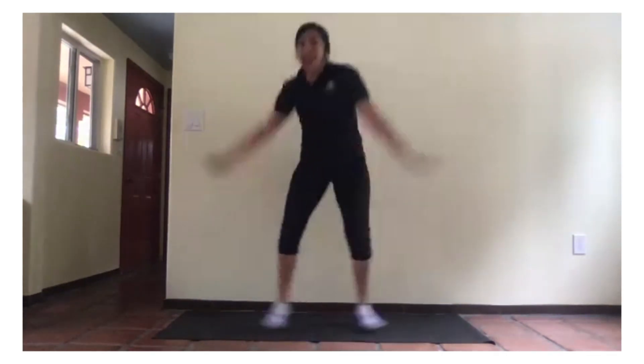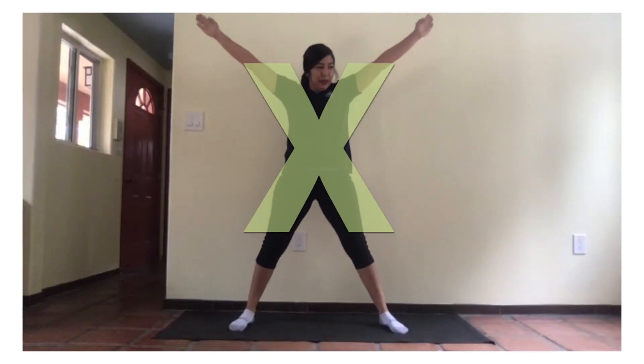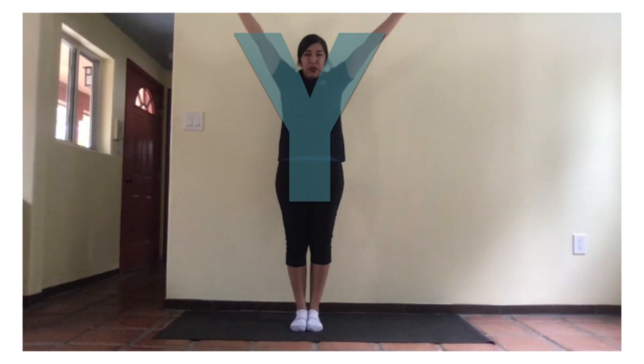And our X. Sure, everybody can do this. One, two. And our Y. Bringing those legs in together. Stretch out your arms up to make our Y. One, two.